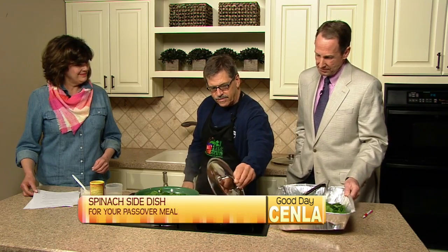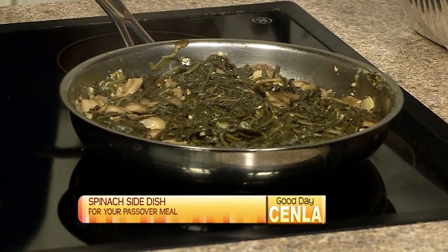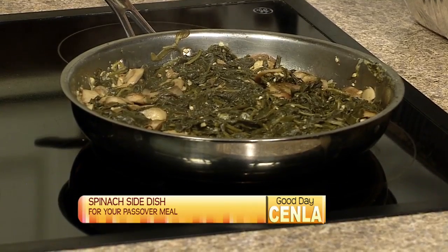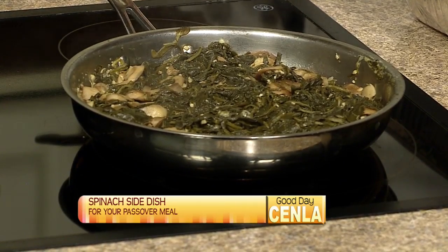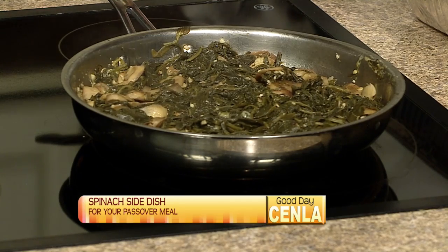This is a delicious side dish — the spinach, mushrooms, and garlic. I started a little dish this morning, and in about ten minutes, this one will look like that one. It's a great side dish, very healthy, very wonderful. Spinach is so good for you — I've always been a big spinach fan. Popeye! Well, I wouldn't go that far. We'll close things out here in the kitchen when we come back, so stay with us.